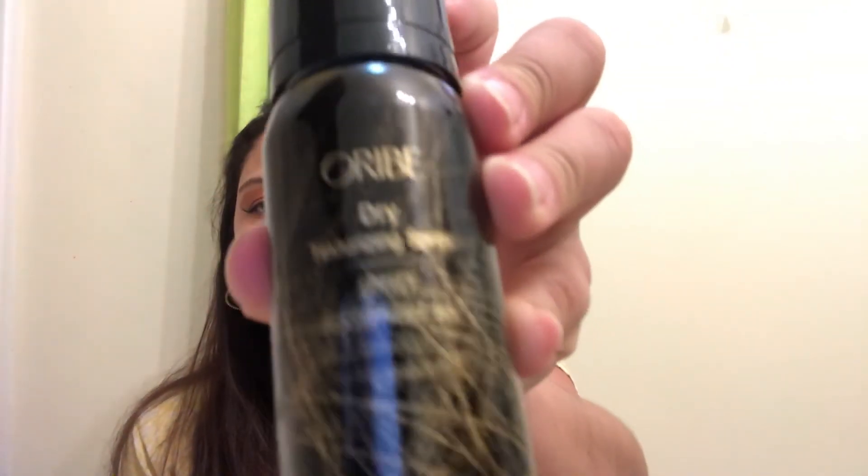And the last item is this R+R Dry Texture Spray. I don't really do texture spray — I tried blow-drying my hair today and my waves are already coming out, so I suck at doing it or my hair really needs some other type of treatment. Anyway, that's the unboxing! Thanks for watching guys.